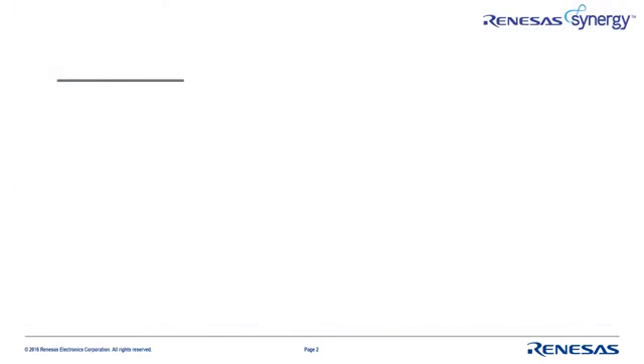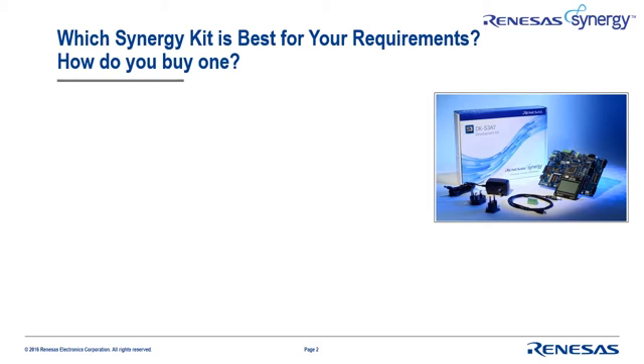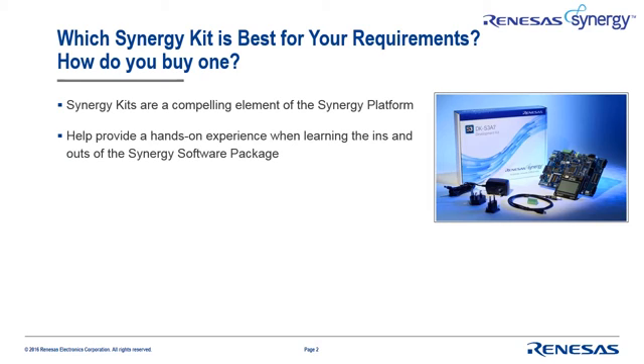The Synergy platform is a breakthrough approach for accelerating your time to market. It provides a unique combination of software, MCUs, tools, kits, and support resources that work together as a complete platform to speed your development cycle. Synergy kits are a compelling element of the Synergy platform. They provide the hands-on experience that most designers desire to learn about and to begin designing with the Synergy software platform.